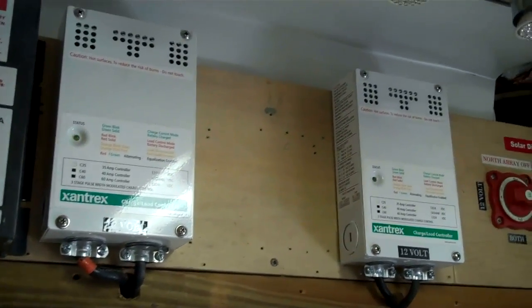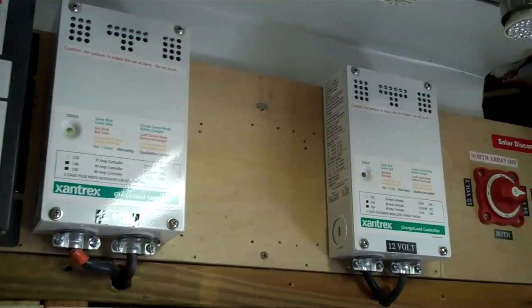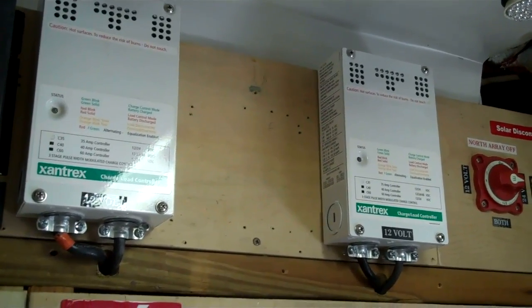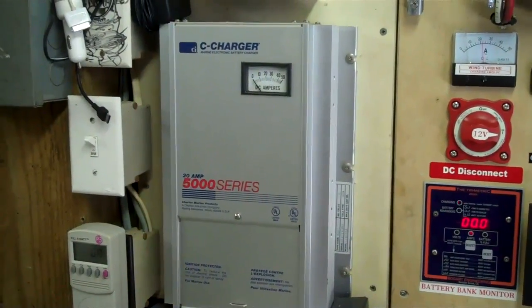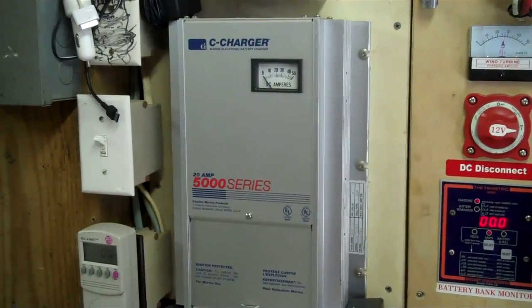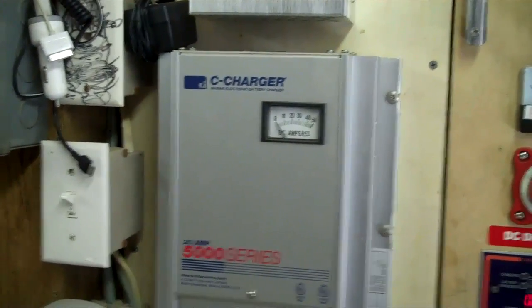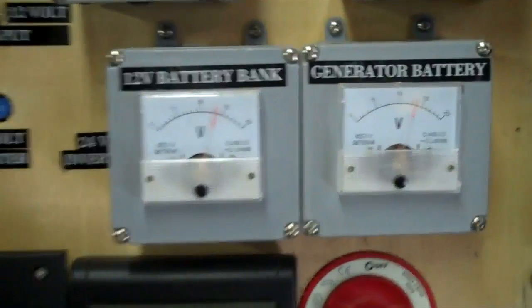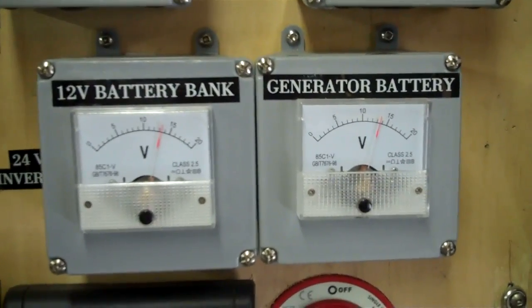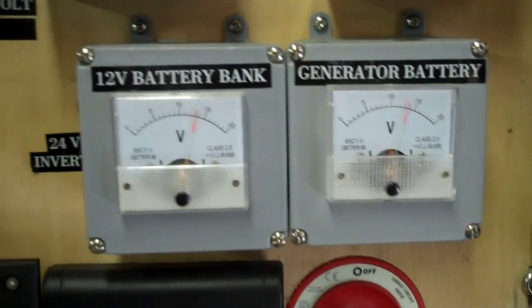Those are the charge controllers for my 12 volt. I can also switch my large array over to the 12 volt charge controllers if I want that battery bank to catch up, but I have to do it when it's slightly overcast because that system will overwhelm these charge controllers. As far as grid charging on my 12 volt bank, I can use this battery charger — I simply plug it in — or I fire up the generator. Also on the 12 volt, the gauge on the right is my generator battery which is tied into this system, but this system will not draw off of it.